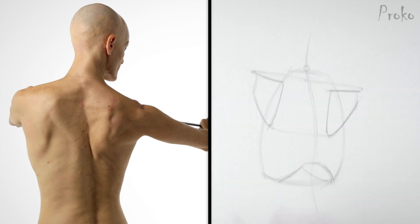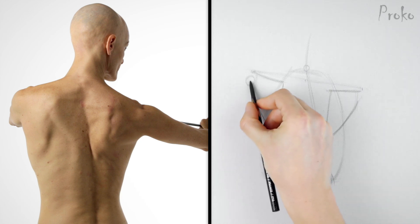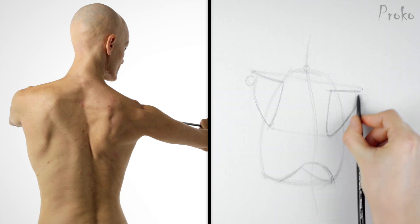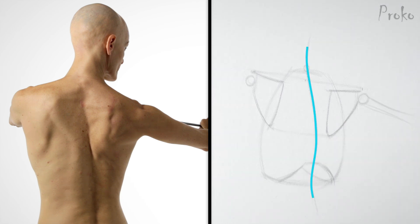Indication for the 7th cervical. I want to get a quick indication of the humerus — that's the arm bone. A lot of back muscles insert at the humerus. So I've found all the bony landmarks: centerline of the spine, 7th cervical, acromion process, spine of the scapula, and the medial border of the scapula.